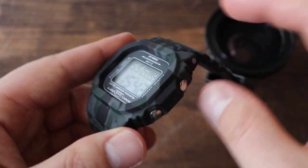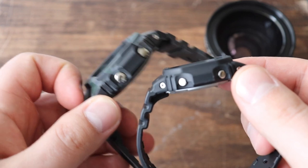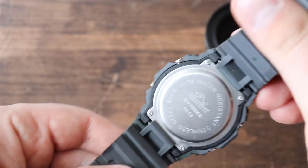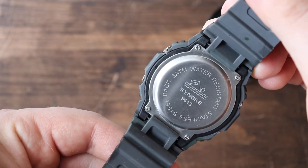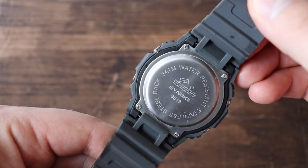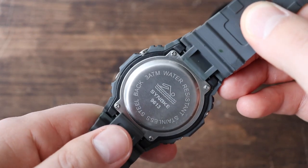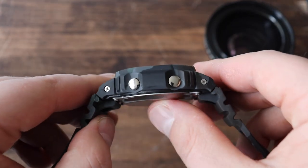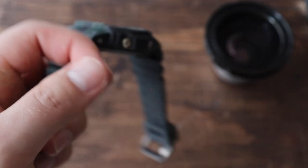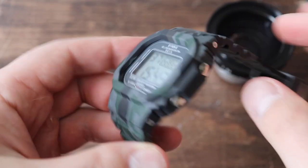It has nice big pushers here — something I do like, since one of my criticisms for some G-Shock watches is that the pushers can be a little too small and harder to push. The case back is similar as well, with only three atmospheres of water resistance. I'm not expecting this one to survive too many torture tests. The case back also protrudes a lot more than a regular G-Shock, but for $5, it's okay.